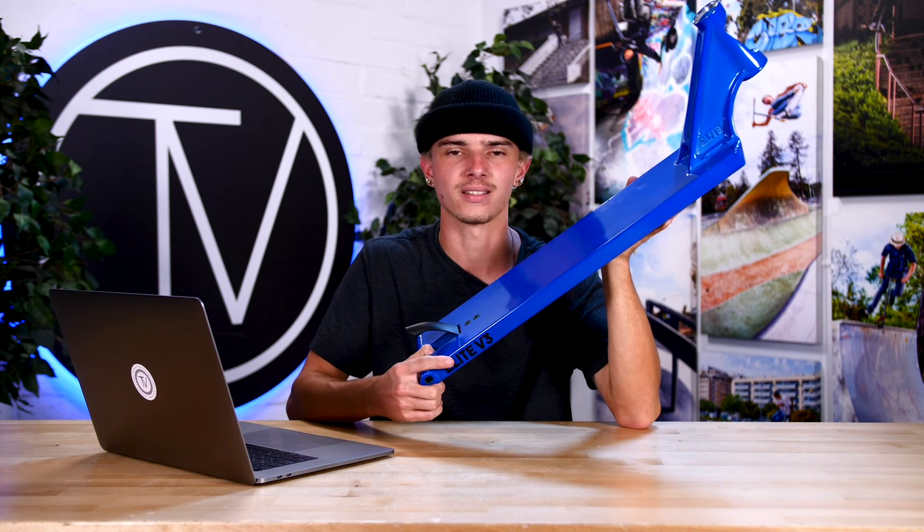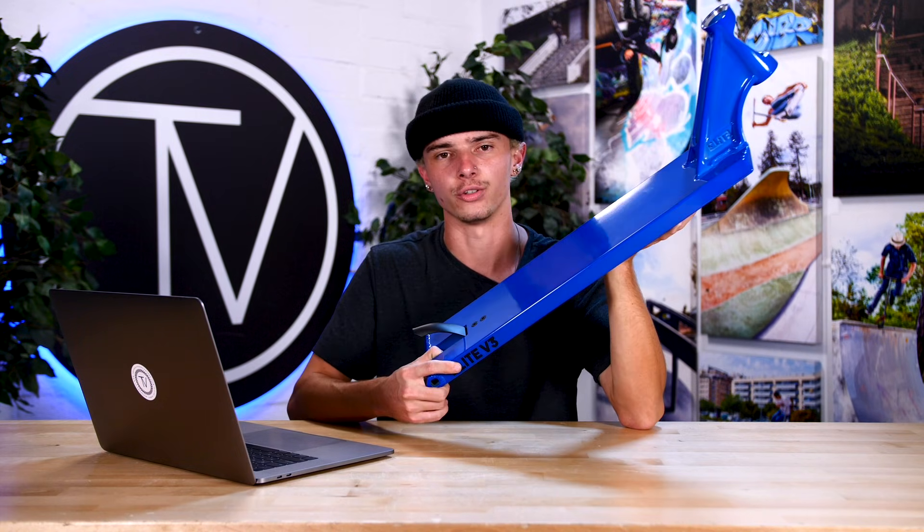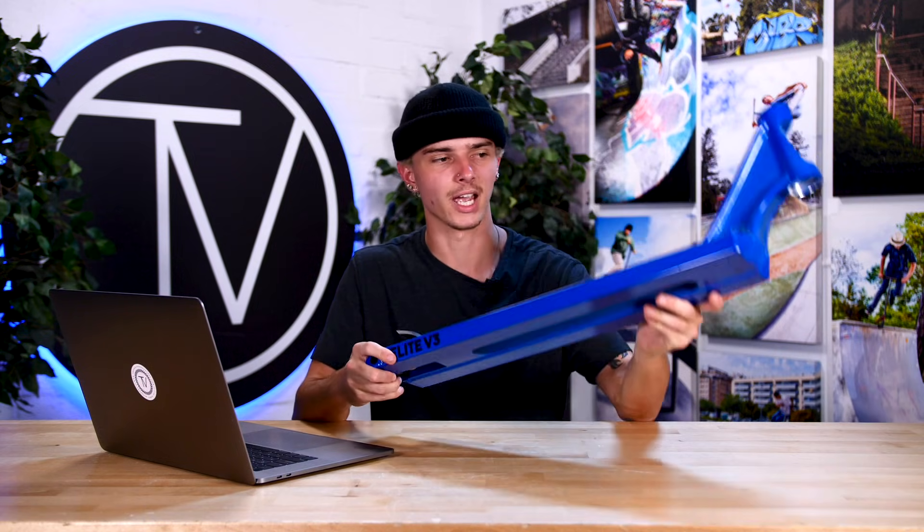Moving on to the 5.5 variant — the big daddy. This guy comes 5.5 inches wide by 22.6 inches long and does not come in any other lengths. Those are pretty good dimensions — it's definitely going to create a very comfortable riding experience. The 5.5 variant of the Elite Supreme deck comes in at 3.7 pounds. As we move up in size we gain more material and weight, but this deck is still under 4 pounds and is one of the lightest in its size class on the market.